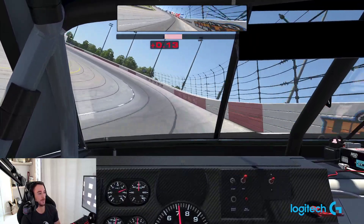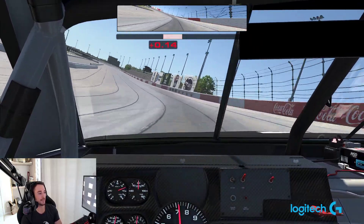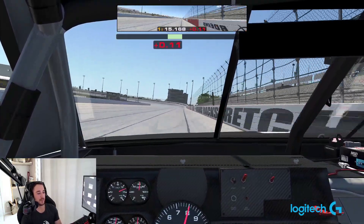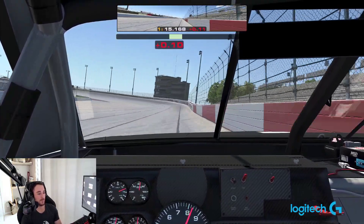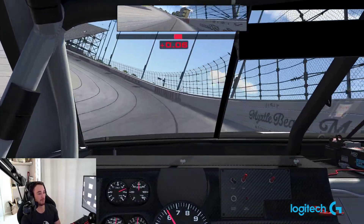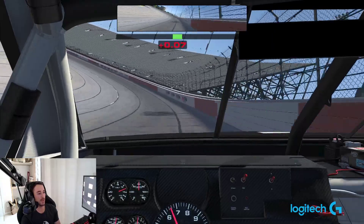Into turn one and two, like I said, get pointed for the exit and come off the corner. Tires were extremely fast here — the surface is like a cheese grater but the track is still super fast. You can enter in the middle and kind of roll up to the outside wall, or you can enter right against it.